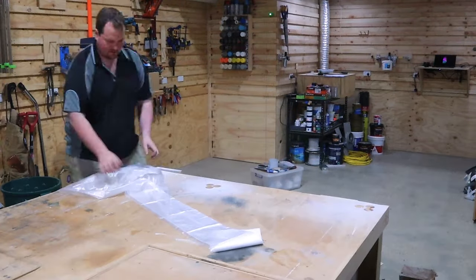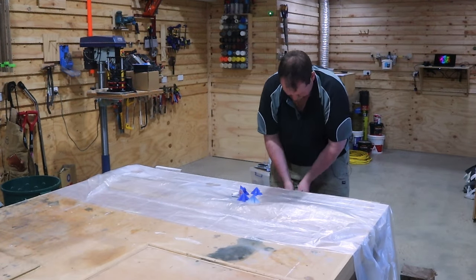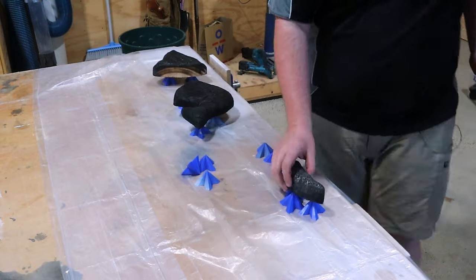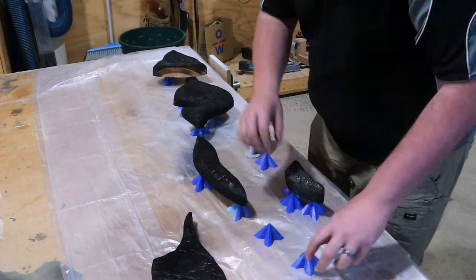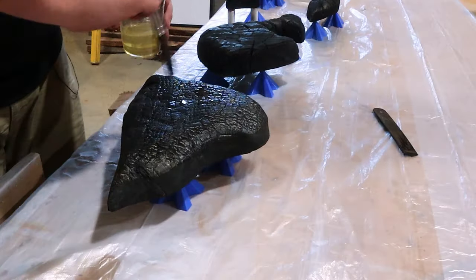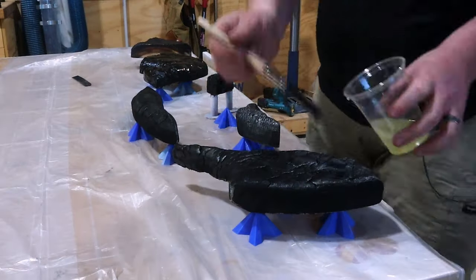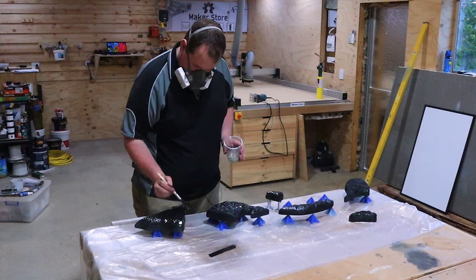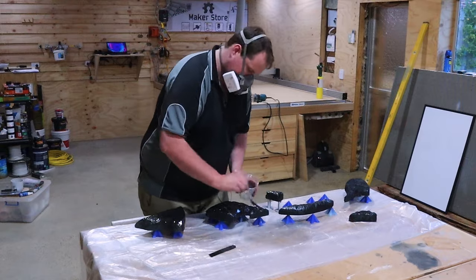I'm a big believer in sealing your timber prior to an epoxy pour. Whether that's right or wrong, I'm not sure — it generally starts a lot of arguments among makers. This is what I do. This is going to provide two major benefits: it's going to prevent air escaping from the timber during your main epoxy pour, preventing bubbles, but it's also going to seal in that charring so we don't get it over our tools, fingers, pretty much everything.